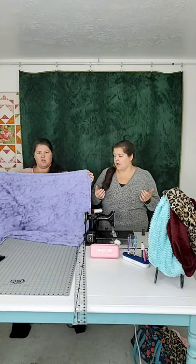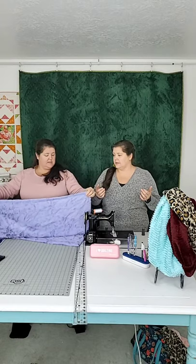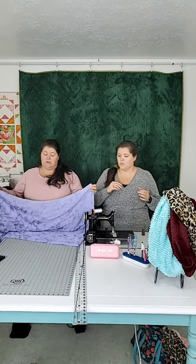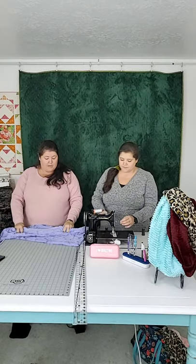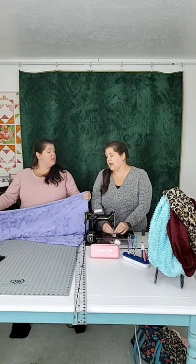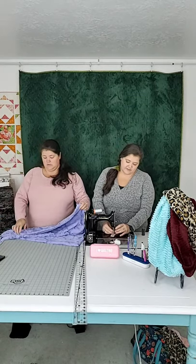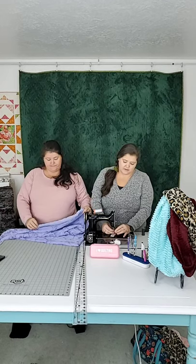This is a yard of Minky. You'll notice it's next to impossible to get it cut square — it's slippy. We got a yard; you might think to cut off the selvedge, but you can actually leave the selvedge because Minky selvedge is different than fabric selvedge.